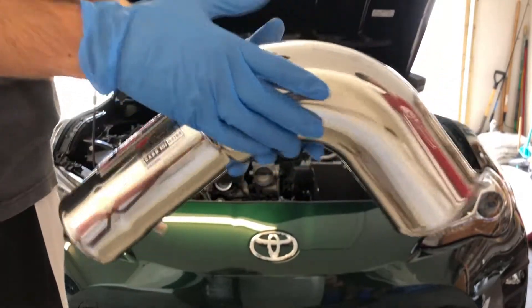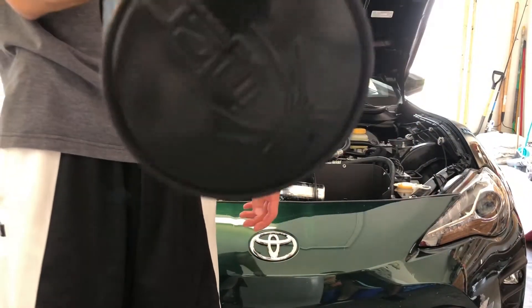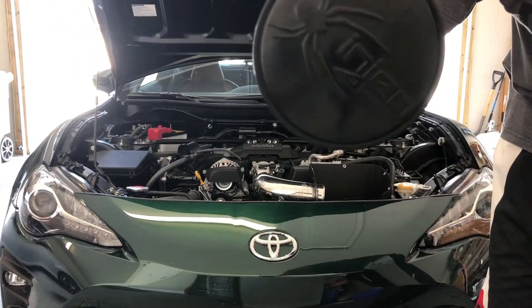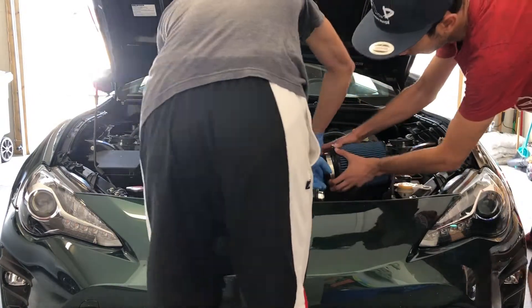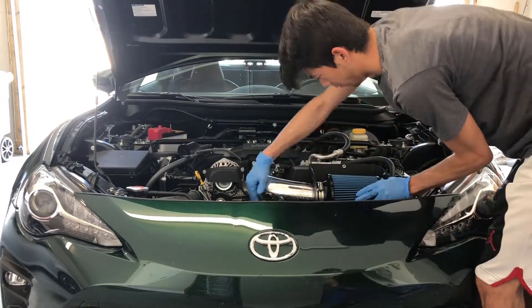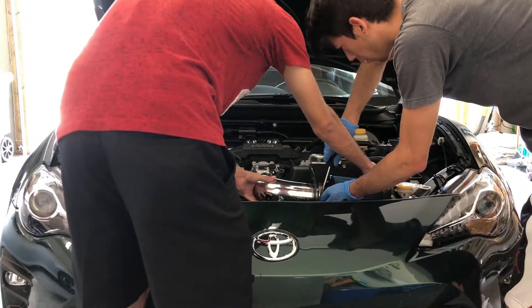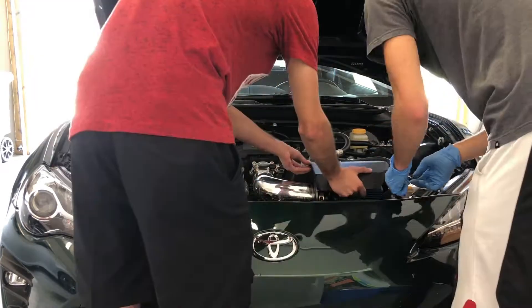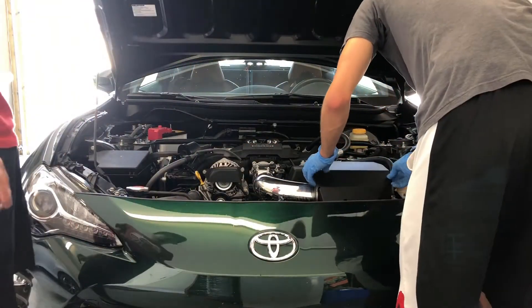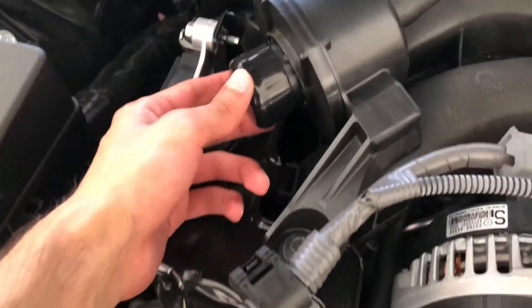I'm using gloves because it's polished and I don't want to put fingerprints on it. Everything is on — this is the new short ram intake. We plugged the battery back up and then we just covered this hose with the cap that they give you instead of taking the whole thing out. That's that and that's what it looks like now.